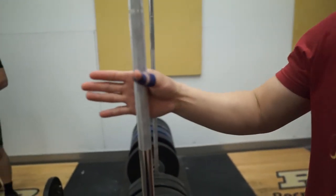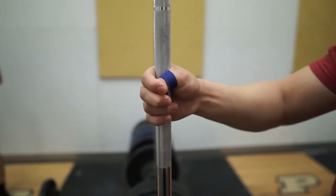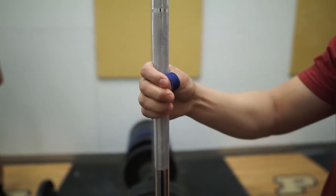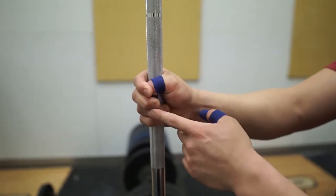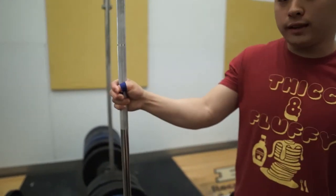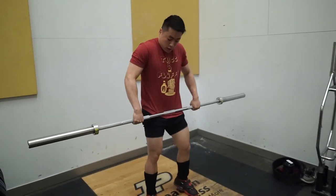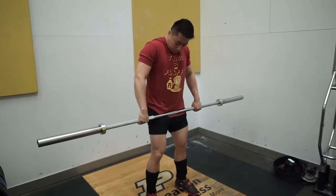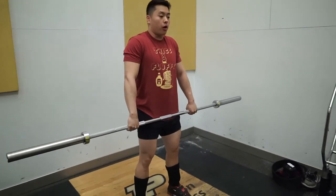For Olympic lifting movements, you don't want your grip to be a limiting factor. The way to grab the bar is a hook grip — you have the bar in your palm, put your thumb down, and wrap two fingers over your thumb. The best way, in my opinion, is to have both your index and ring fingers over your thumb. You don't have to squeeze really hard — just have them over and relax. The first step is to take the bar off the ground with your hook grip.